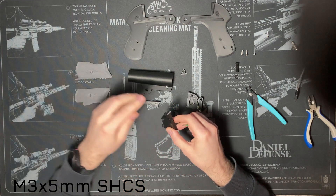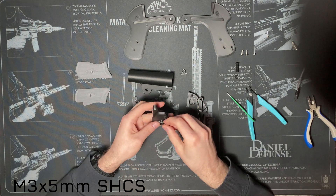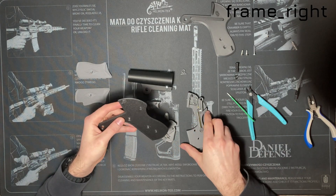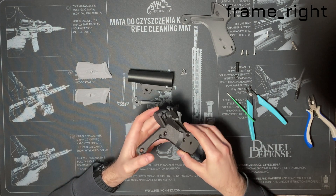Make sure the screw does not get out on the other side of the barrel. Take the right part of the frame and put it together with the middle part. You will find the corresponding triangular hole for the connector.